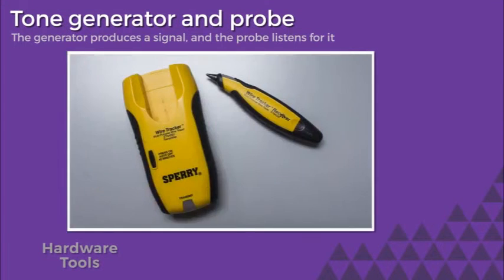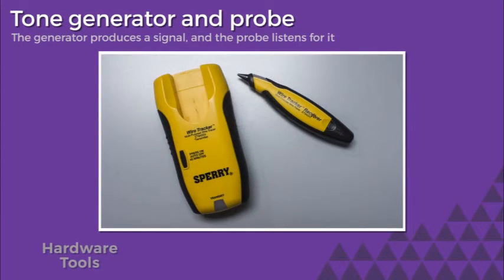For a tone generator and probe, we have two parts. The tone generator sends a signal from one end of a cable; the toner probe receives the signal at the other end of the cable. If you hear a tone, the cable's good, and if you don't, the cable's no good.